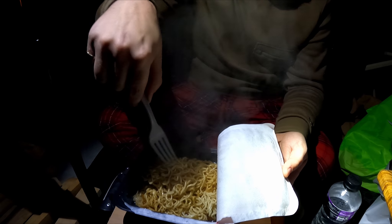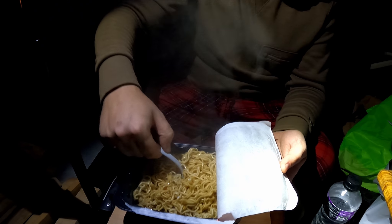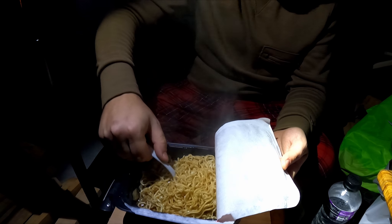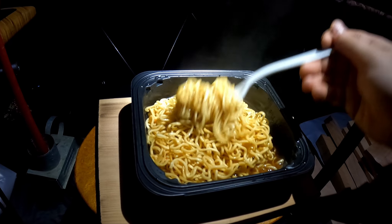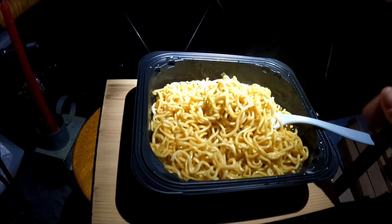Even though it's just ramen noodles, it's just something nice and warm before you go to bed. I don't know about you guys, but it really helps me fall asleep. I'm going to enjoy this little bowl of ramen noodles, watch the fire, and then go to sleep. I'll see you guys tomorrow.